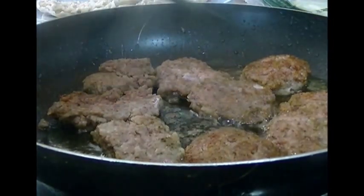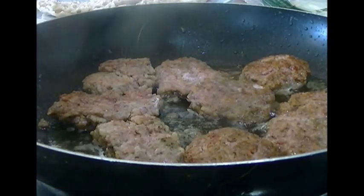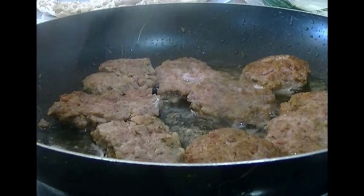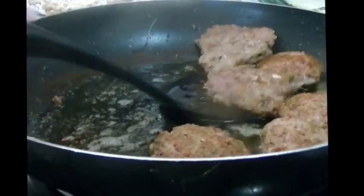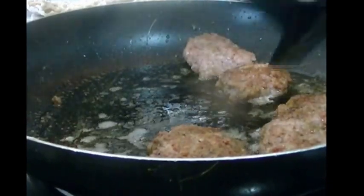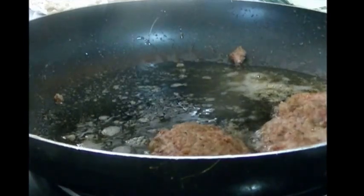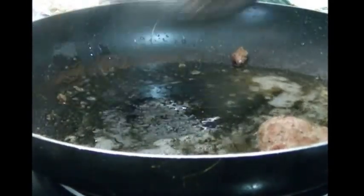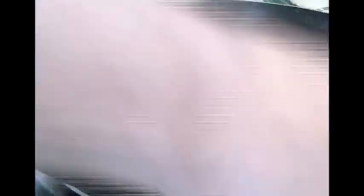I went ahead and cooked up the whole package of pork sausage because I can put the rest in the refrigerator for another three to five days and use it to make breakfast taquitos. Pork should be at least 145 degrees — it used to be 160 until the FDA decided it didn't need to be cooked all the way through. There's little chance you'll get sick from it.